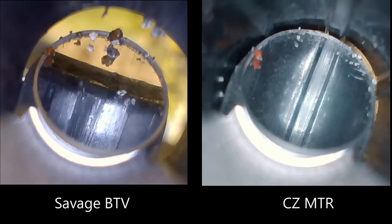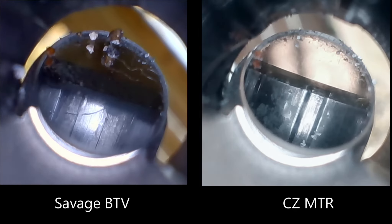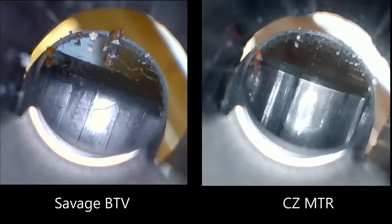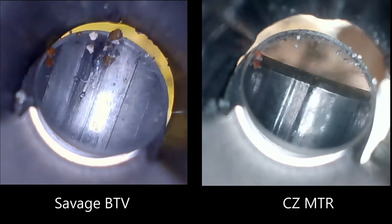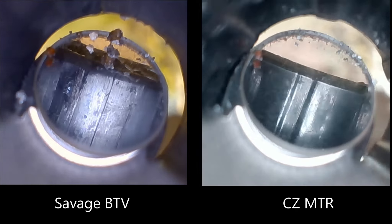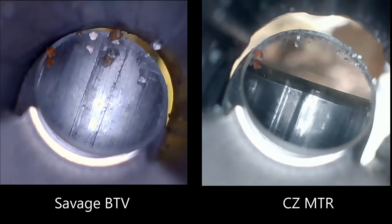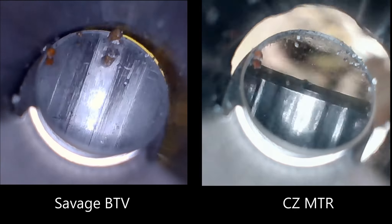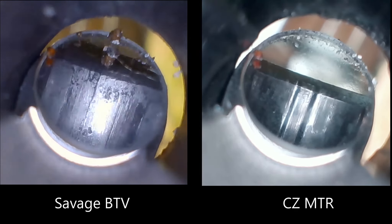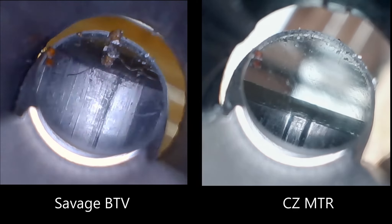Savage on the left — you can tell we didn't even run any patches down the barrel before I ran the borescope down it. At first look, the Savage on the left looks pretty bad and the MTR on the right looks clear and sharp. There's a little powder smearing in the Savage barrel, not much in the MTR, so I thought maybe I'll give this Savage one more chance.